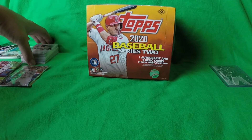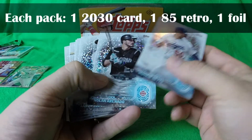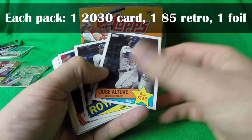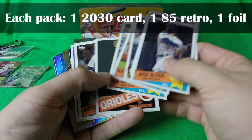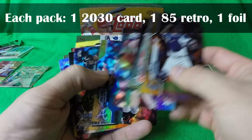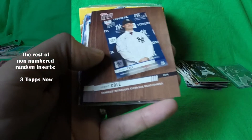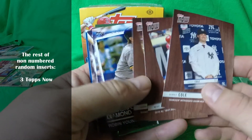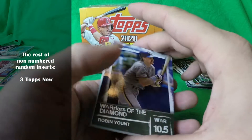So on to the 54 inserts. Each pack contained a 'Right Here' card, so we got 10 of those. And then there was an '85 Retro' insert in each pack, and a foil parallel in each pack. Then it went into Topps Now advertisements — there were three of those. There were some good names: Mike Trout and Juan Soto. But I am not necessarily a fan of the Topps Now card inserts — I would have rather had three of the 13 cards I'm missing to complete my set.